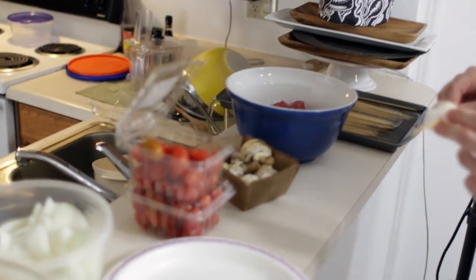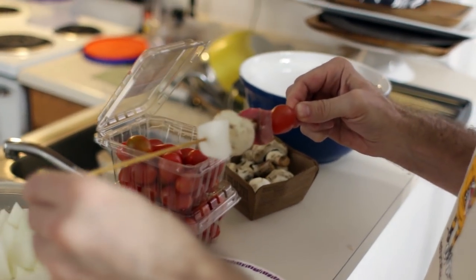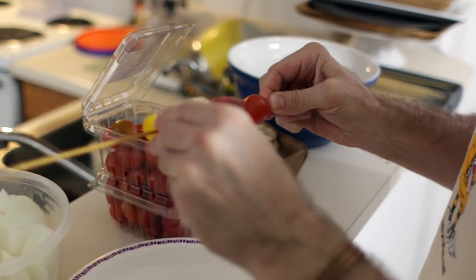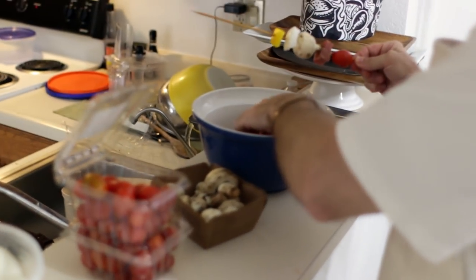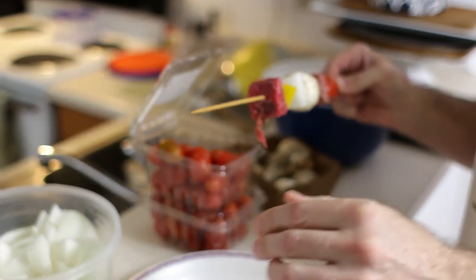First we need to soak our bamboo skewers in water — you can see up there in the corner I have them soaking in water. Then we want to decide what we want to put on our skewers. Obviously we need some steak; I am using a London broil cut, but you can use whatever kind you want.